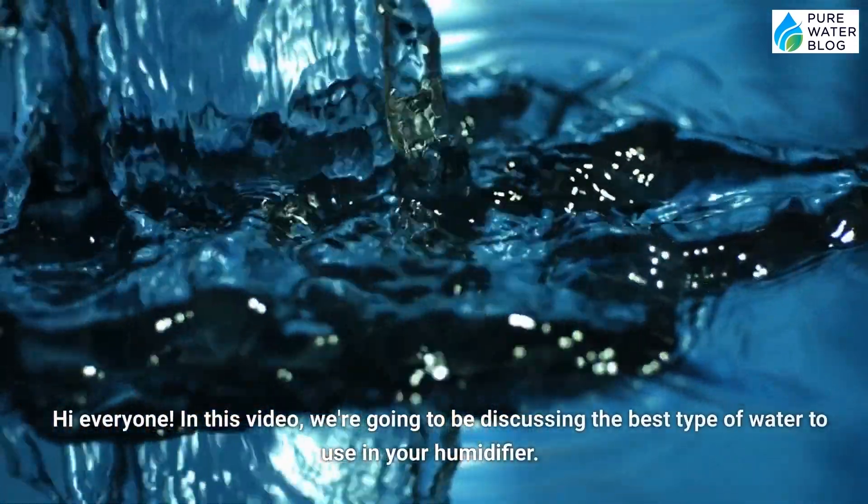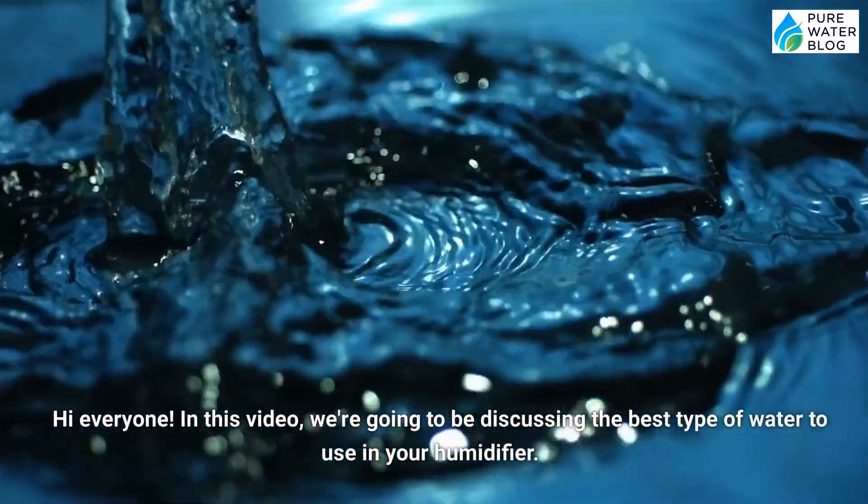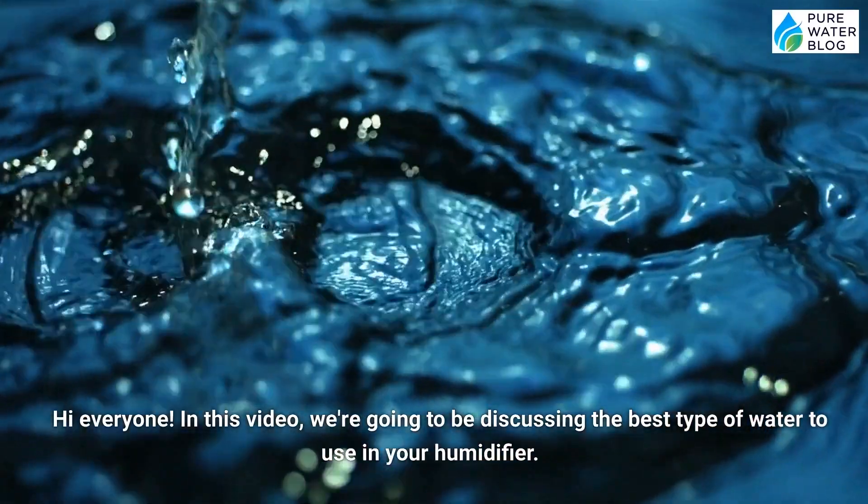Hi everyone! In this video, we're going to be discussing the best type of water to use in your humidifier.